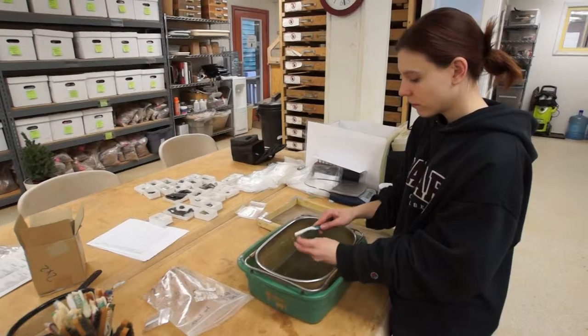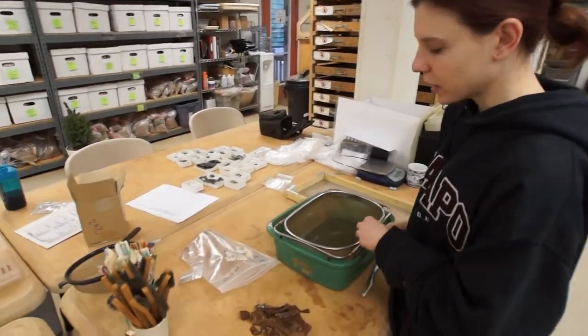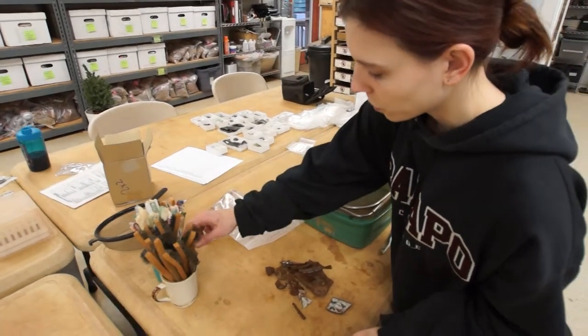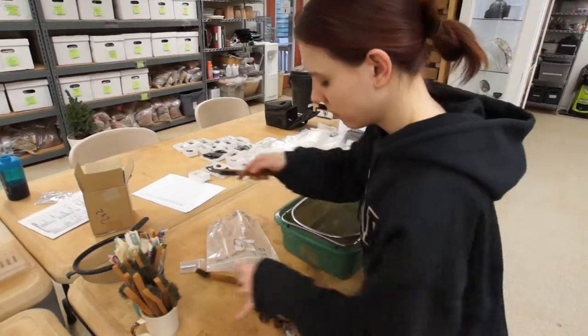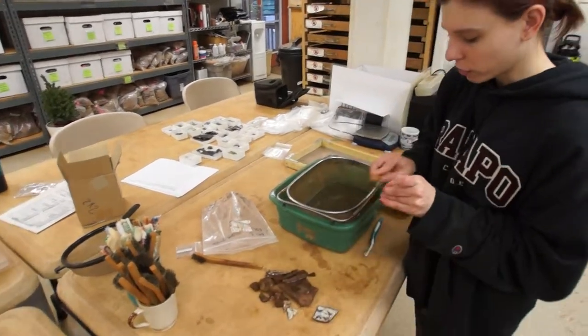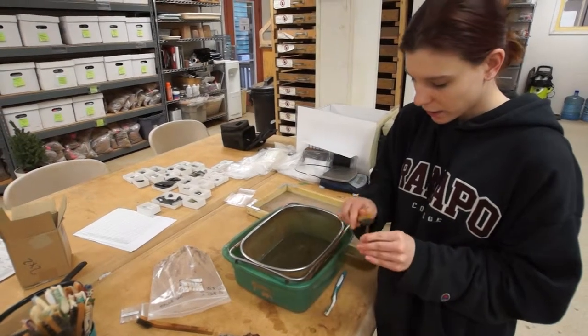So I heard that you don't wash iron artifacts — why is that? The water will make iron continue to corrode, so we'll just clean those off with a dry metal brush and take off the layer of dirt so we can identify them.